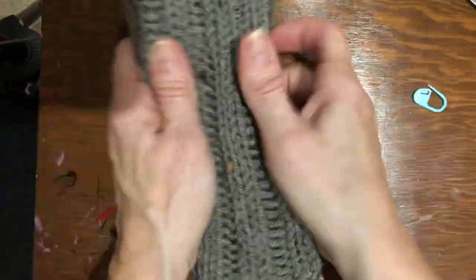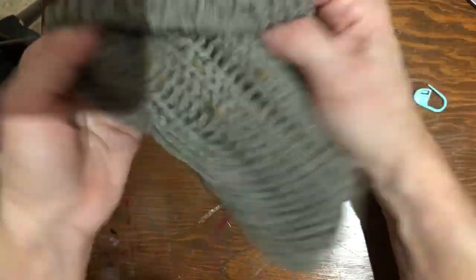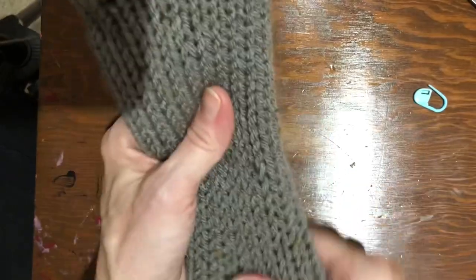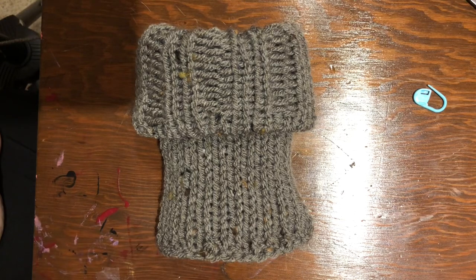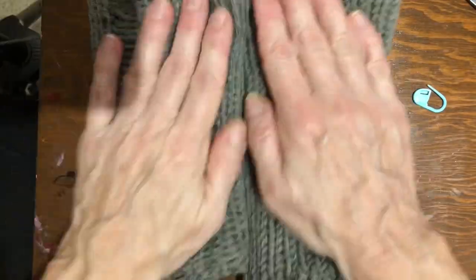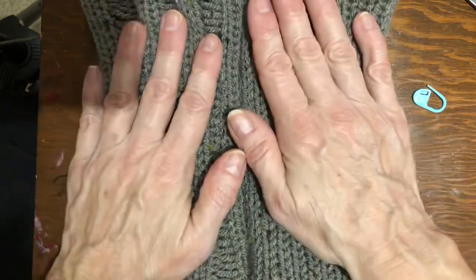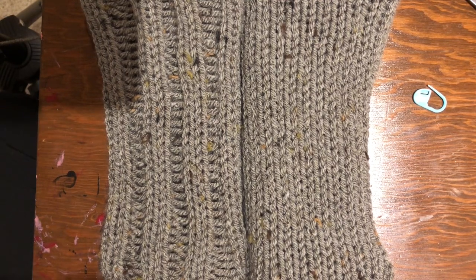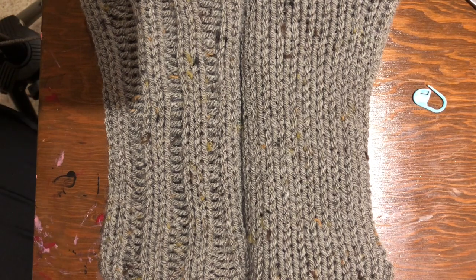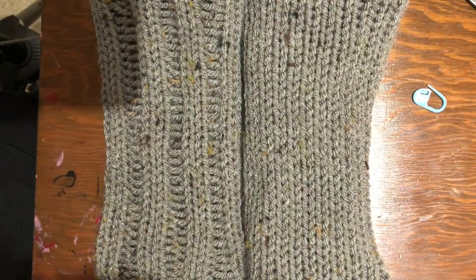Then you turn it to the other side and there you've got your boot cuff! You can roll it down over your lower boot or show the rib knit side — two beautiful looks. I hope you enjoyed this tutorial. Thanks for sticking with me through this new technique. If you haven't subscribed yet please do — I'd love to have you as part of my community. Thanks so much for watching, my friends. Take care and have a wonderful day!